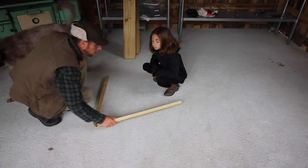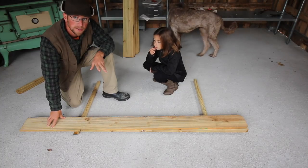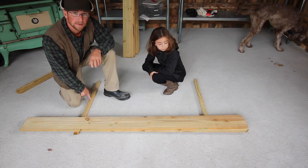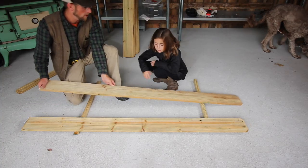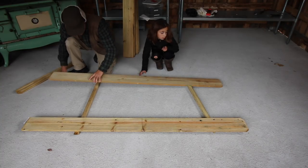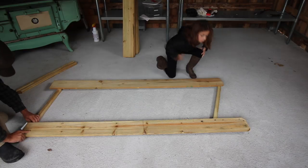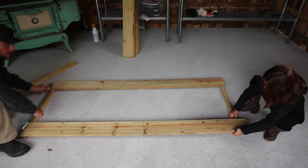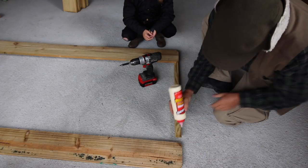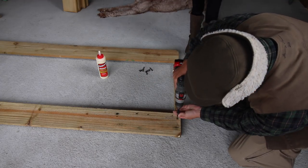We're going to need two of our spindles and space them out 72 inches apart. Take two of our fence pickets — some of these are a little bit longer than 72 inches; if they are, cut them down to 72 inches long. If they're under 72 inches that's fine, just make sure you space your deck spindles 72 inches apart. We're going to put a little bit of glue in our spindles, flush up our ends, and have Olivia screw it in place.